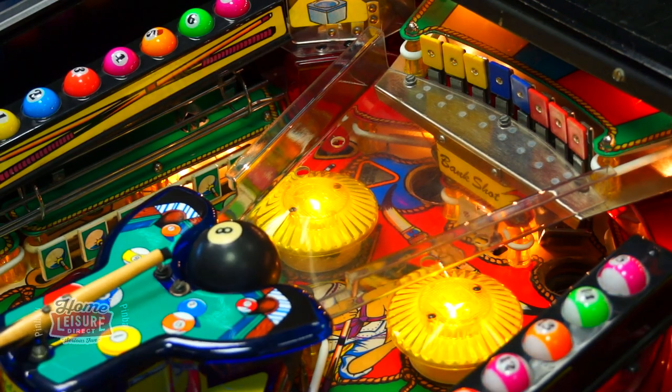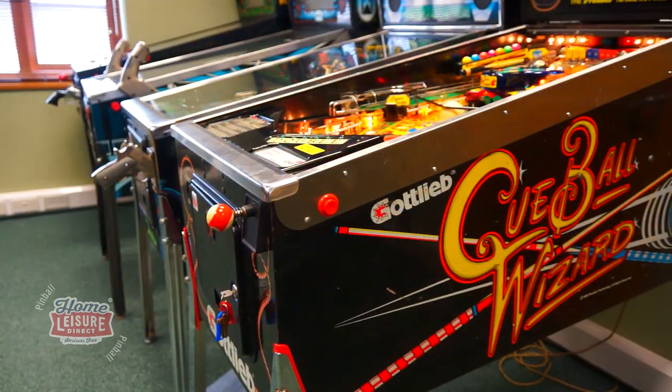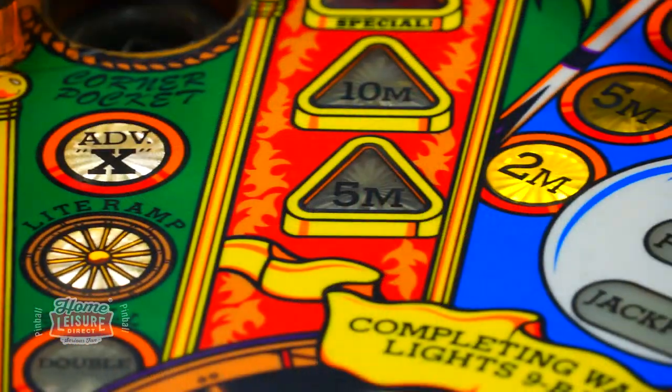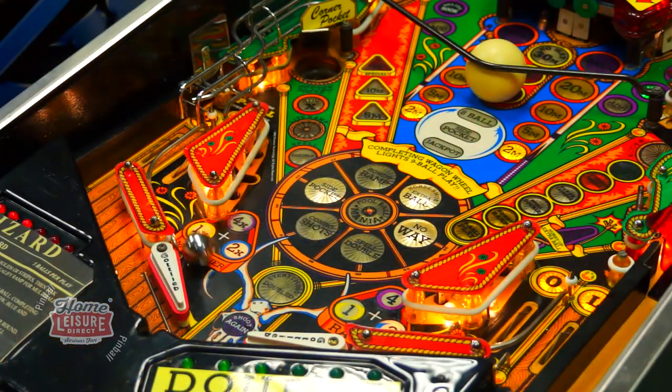For a much older game, our Cubal Wizard is in excellent condition for its age. The cabinet, whilst bearing some small cosmetic scratches, is wonderful to look at and its playfield is beautifully clean. The only noticeable defect is that the five-ball plastic is a little cracked, but this is entirely cosmetic.